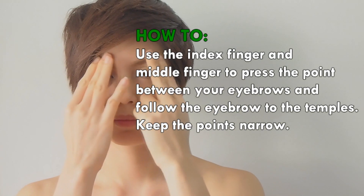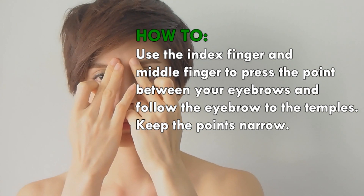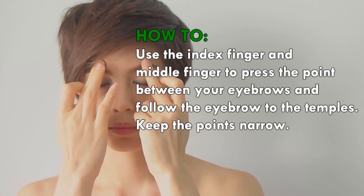Use the index finger and middle finger to press the point between your eyebrows, and follow the eyebrow out to the temples. Keep the points narrow.